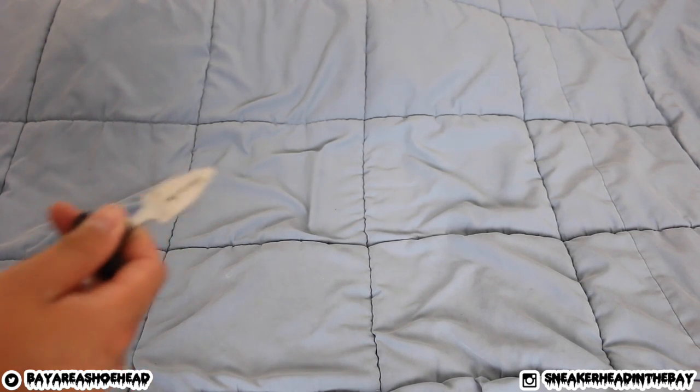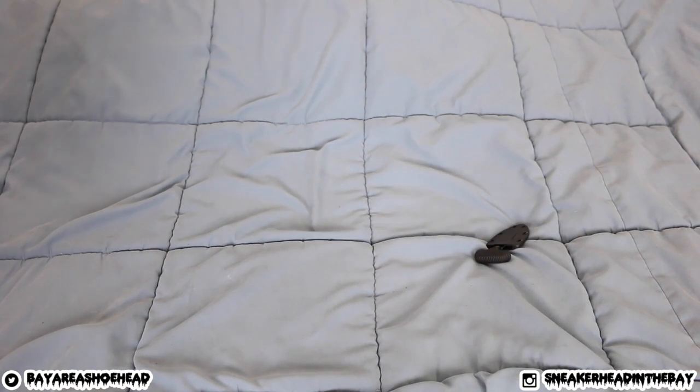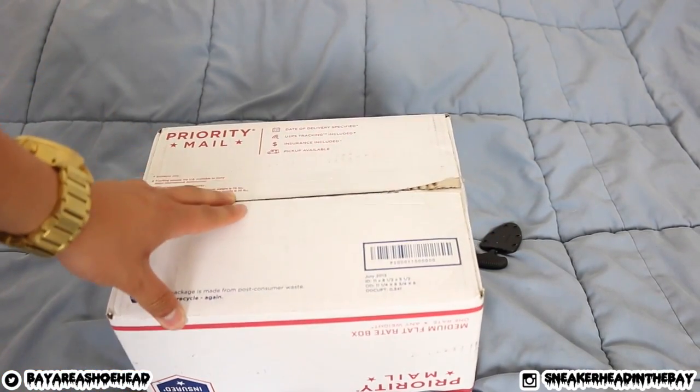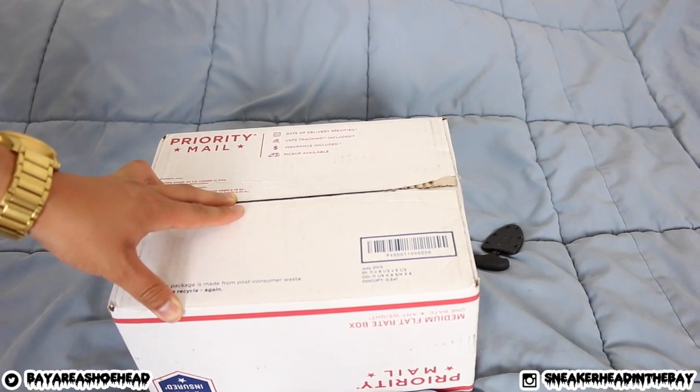Alright guys, you ready for this? Get my little shank right here, get this thing unboxed. Let's do this. Move this a little bit — there we go, we're in frame.